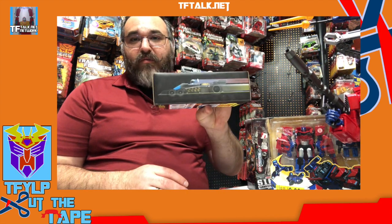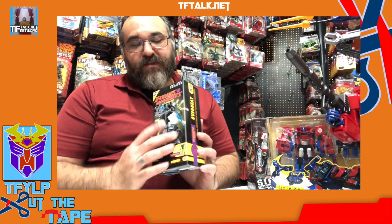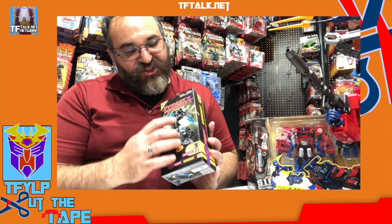X-Transbots has been killing it with these Masterpiece Stunticons. I'm really happy with these. We have a little art of the vehicle mode. We've got a nice black box — the character art is nice with a good sheen to it. It's a very nice box. Unlike some other companies, you can't stack this box and create an image. I find that stuff annoying. I like to just line my boxes up, so this is the kind of thing I do appreciate.